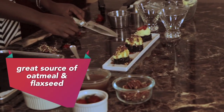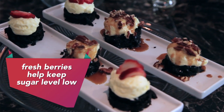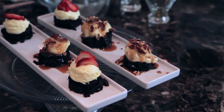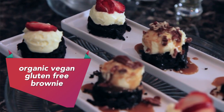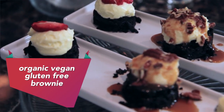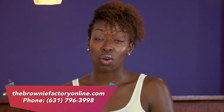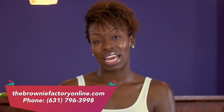Just add that on top and make it look nice and pretty. So when you're trying to keep the sugar levels low, this is a great option — just a little bit of strawberries on top, even blueberries sometimes. I want you guys to feel comfortable in the kitchen. I'm hoping that out of this segment you guys were really able to learn how to create an organic, gluten-free, vegan brownie. It's easy, the kids love it, every family member will love it. For more recipes or to order my products, you can go to thebrowniefactoryonline.com or give me a call at 631-796-3998. I'll see you guys soon.